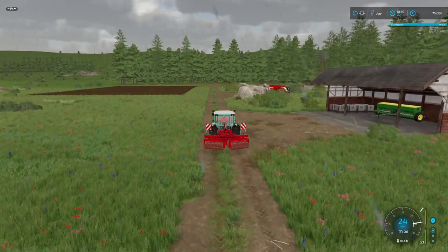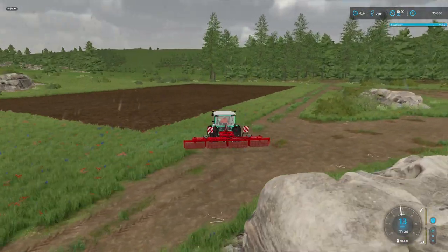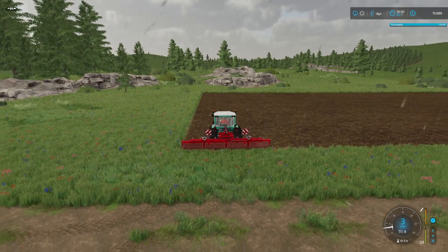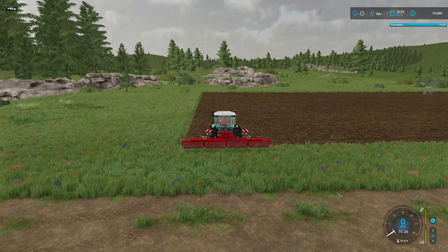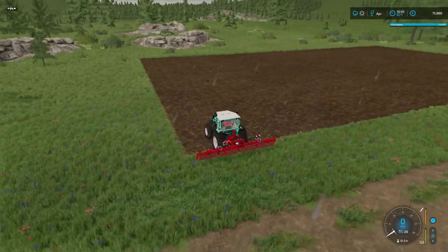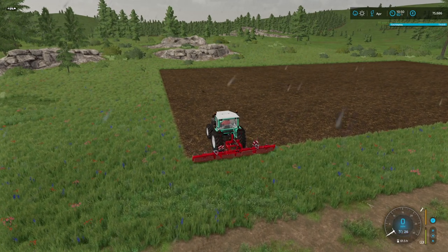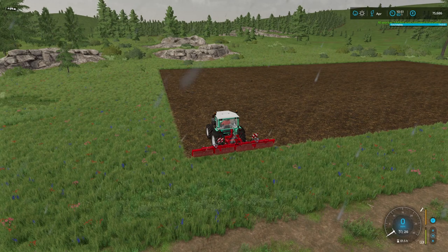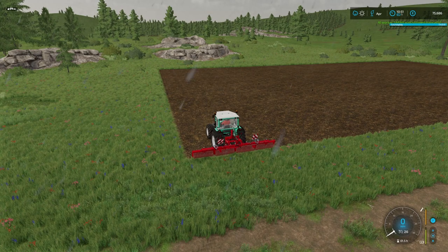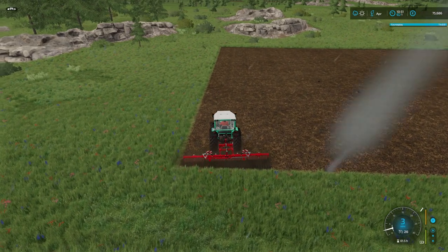So our first month has gone reasonably well. We've managed to rework the dead field that was on the farm when we got it. We still haven't bought ourselves a place to stay but we're quite comfortable in the tent at the moment. We've planted some oats and are just about to give it a bit of a roll.